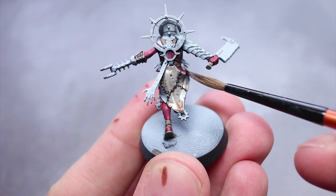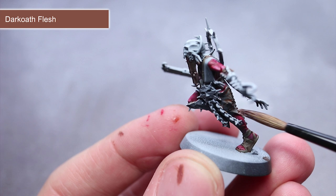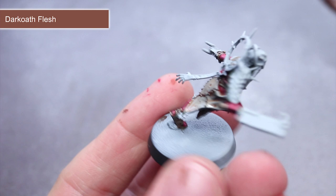Next, we will be tackling the stitched-together skin of the tabard using some Dark Oath Flesh. To create a patchwork effect, I would recommend applying different intensities of the paint to each section. This strength can be controlled by adding more or less Contrast Medium, or spreading the paint around a bit more — in the same way we did with our Blood Angels Red mixture.